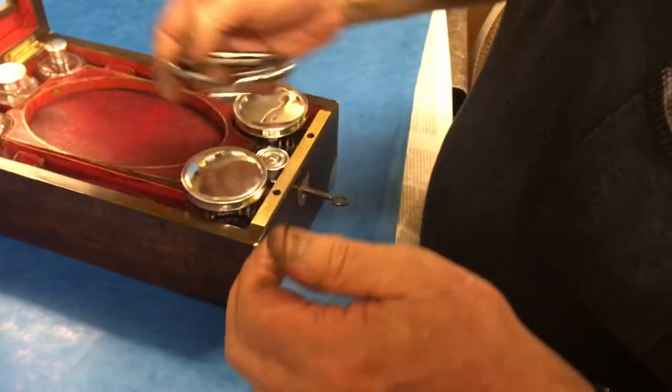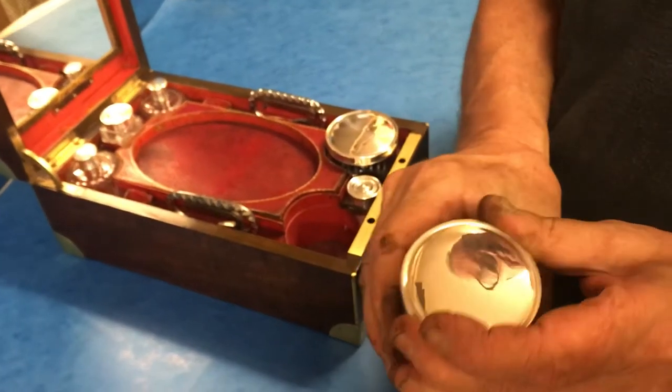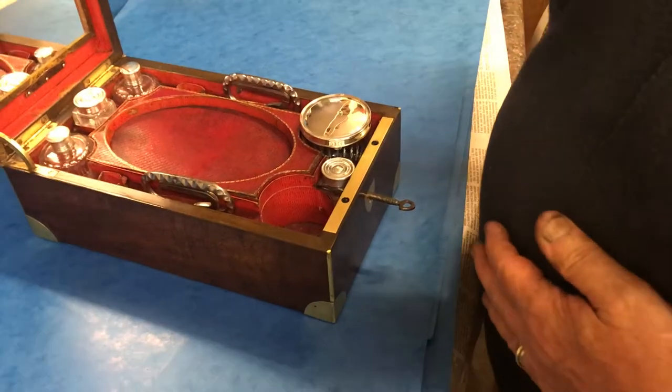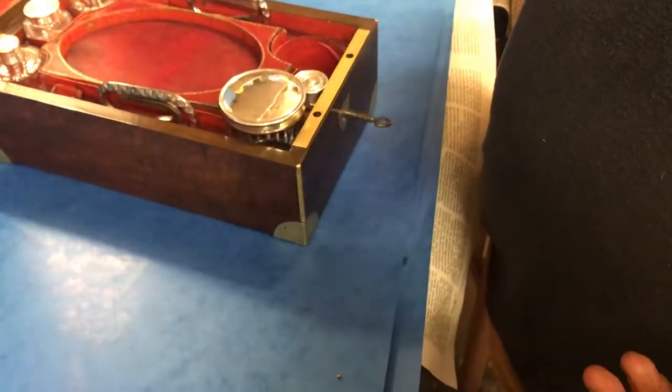Two little inkwells top and front, and two little drinking jars. That one's nice because it's silver-plated, and again you've got the same lovely little rim on the top there.